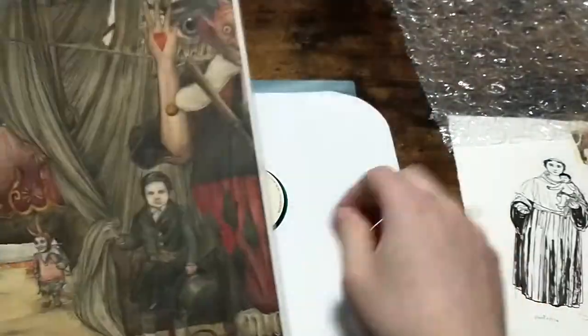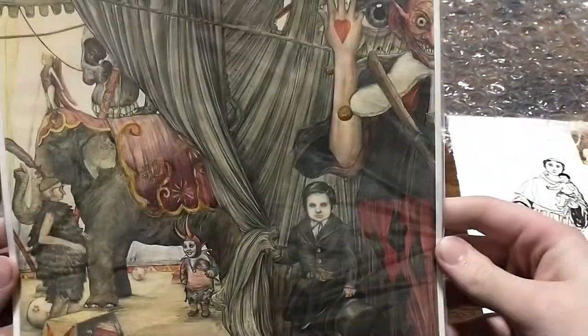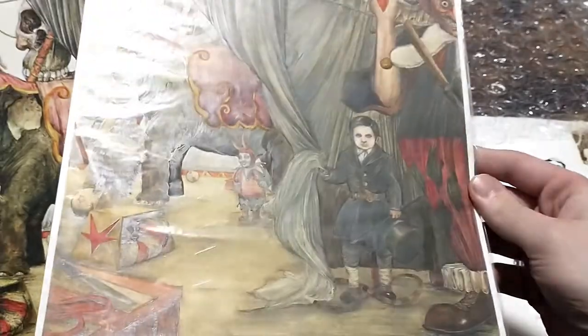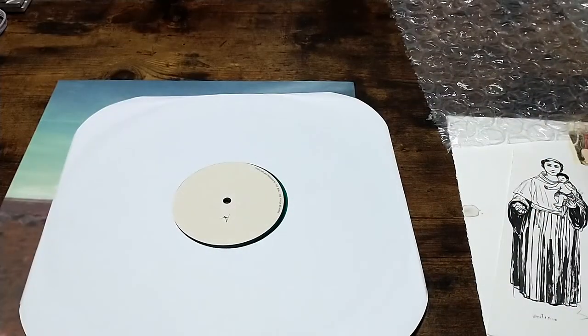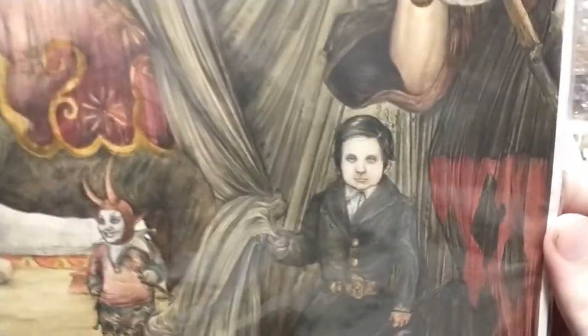That is so nice. It looks exactly like the vinyl — I have the vinyl here. Like some of the art you alter and stuff — this looks exactly like the vinyl, it is so nice. It's so detailed too, incredibly detailed.